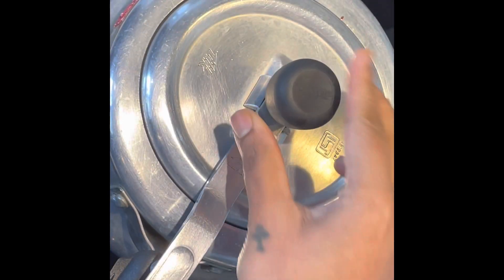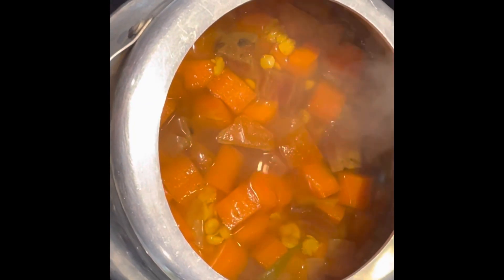Once the pressure is let out, open the pressure cooker and transfer the contents into a pot. Add three tablespoons of tamarind pulp or tamarind water — this is to give your sambar a tangy taste.